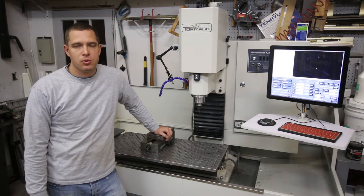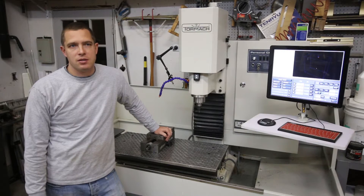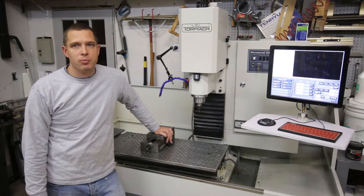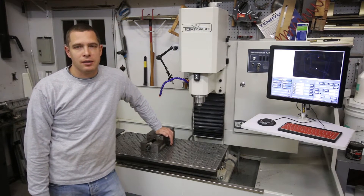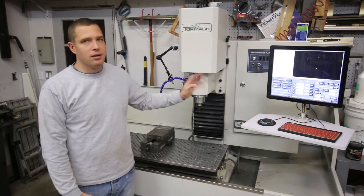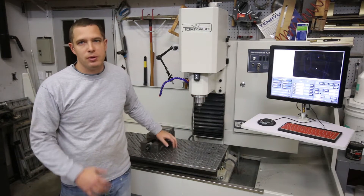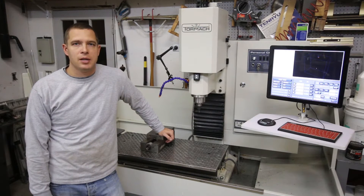This is a quick update on my Tormach mill that I bought. This was a used unit — if you didn't see, I did a video on unloading it and moving it. I made a few upgrades and I've got a lot more coming. I actually just placed an order with Tormach for the tool changer, the smart cool setup with air, a bunch of tooling, and the turret for the lathe.